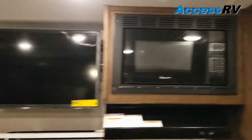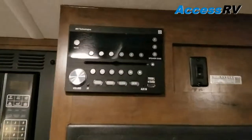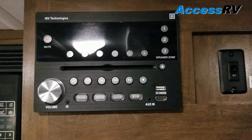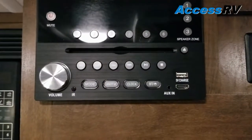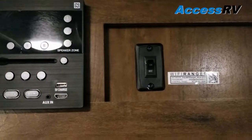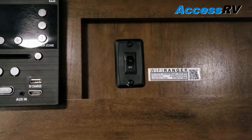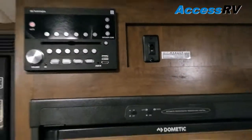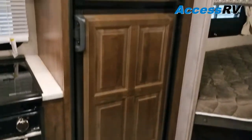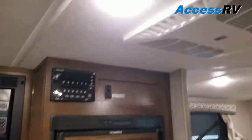The TV ties into the media center here, which is AM, FM, CD, DVD, Bluetooth, with a USB port for charging as well as HDMI below. Just rear of that is the power switch for the Wi-Fi range extender. Six cubic foot double-door refrigerator, and just above that is the air conditioning shroud which is ducted — you'll see these throughout.